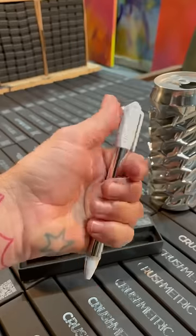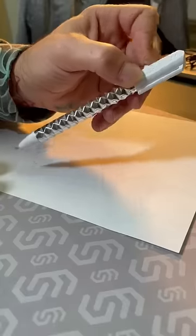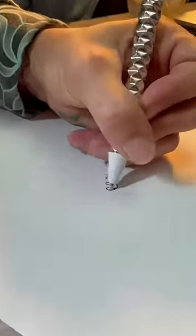Don't bend, twist, or disassemble it, and don't store it while it's crushed. The protective cap must be removed before writing, and the black gel ink cartridge has a medium point size.